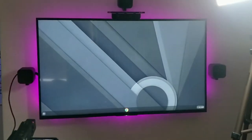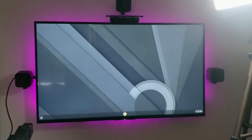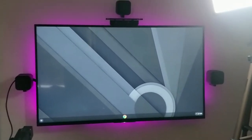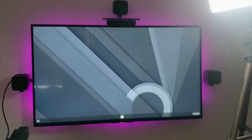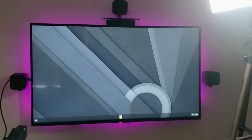And there we go, it came up on the TV no problem. So it's definitely a problem with the display on the Chromebook. So I think I'm going to have to take it apart and see what's going on.